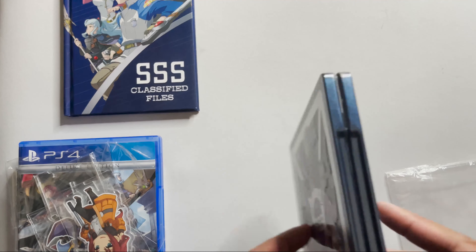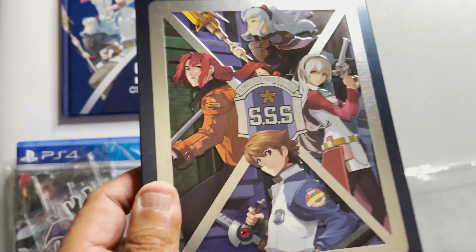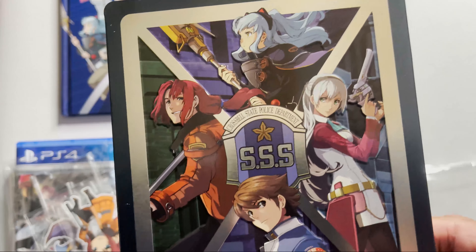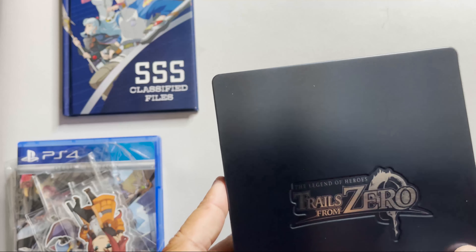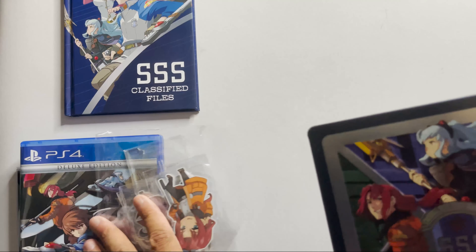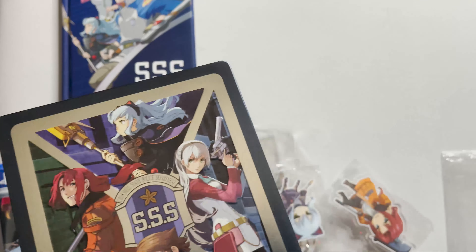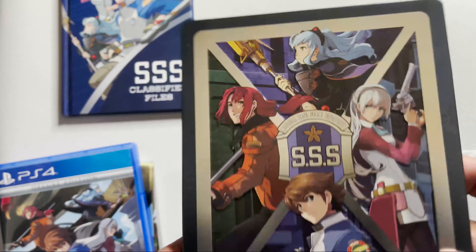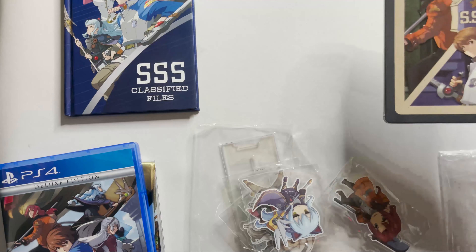Including a steelbook in your collector's edition without any content inside is one of the most wasteful things I've ever seen a collector's edition do. NIS is notorious for this, and oh my god, I wish they would do something about it. At least put the game inside the steelbook and not just package it separately — it's wasteful. That's my pet peeve: a steel cover with zero content on it. What's the point — is it just a steel cover? Rant over.